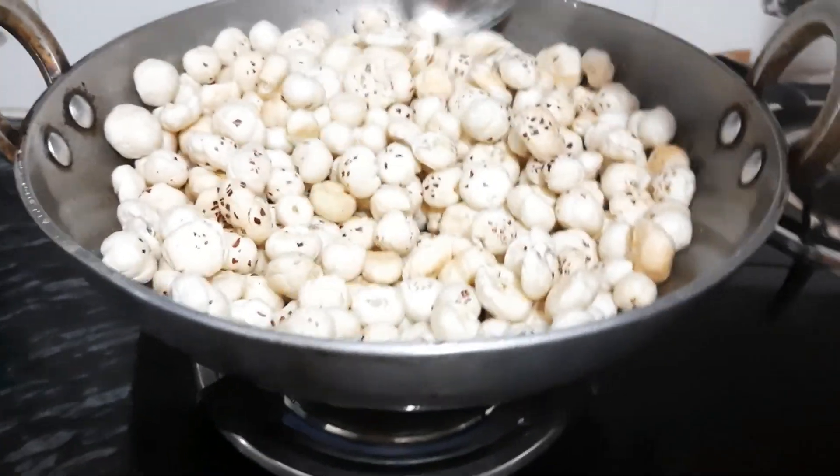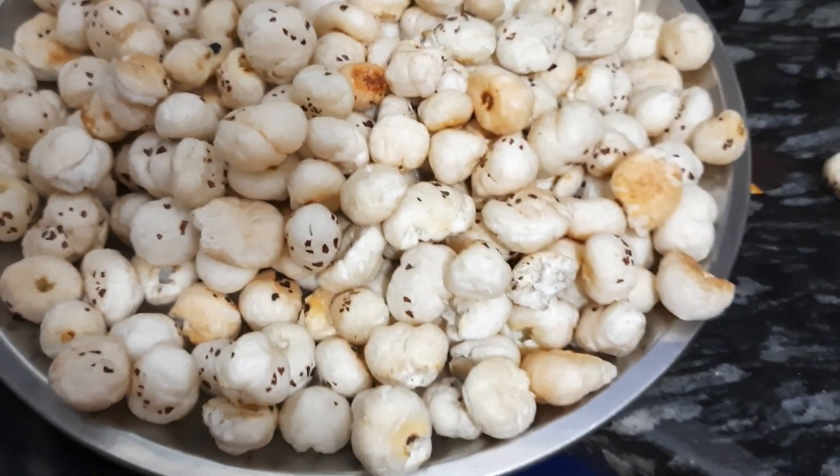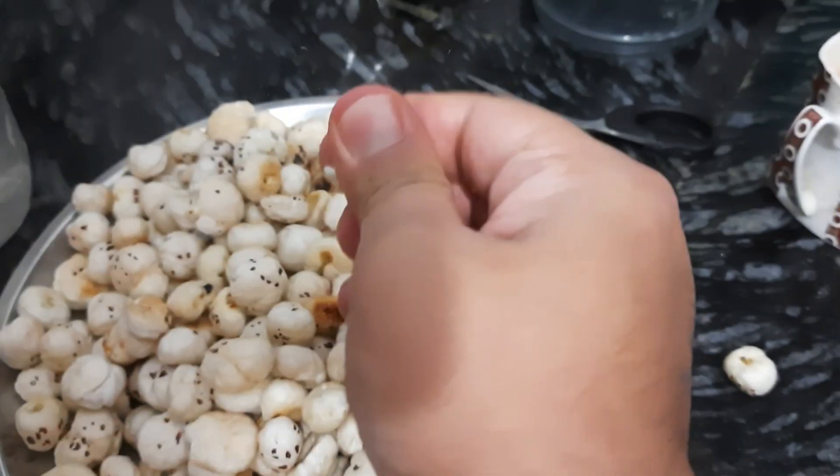At medium gas, you have to run it for 5 minutes. You don't have to stop it. After 5 minutes, it will become crunchy.